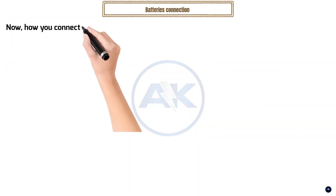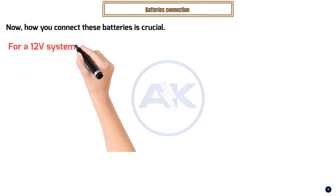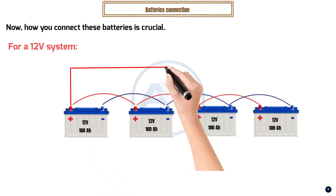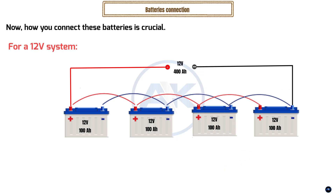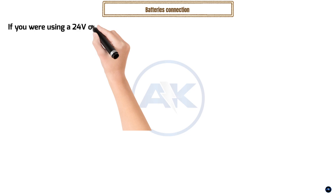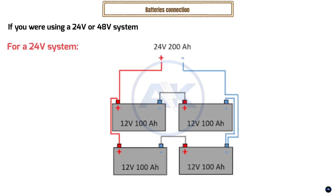Now, how you connect these batteries is crucial. For a 12V system, you'll connect them in parallel — connecting the positive terminals together and the negative terminals together. This increases the total amp-hours capacity while keeping the voltage at 12V. If you were using a 24V or 48V system, you would connect batteries in series to increase the voltage, and then potentially combine those series strings in parallel to increase the amp-hours capacity.